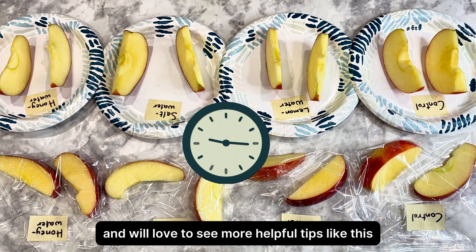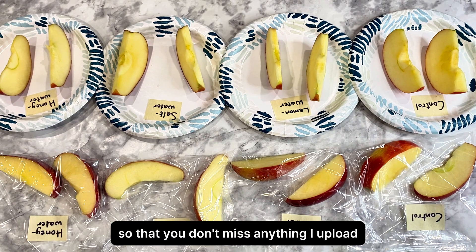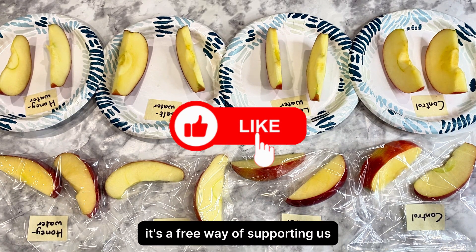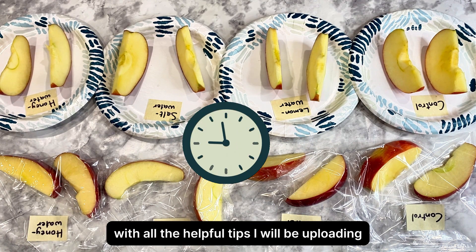If you're enjoying this video and would love to see more helpful tips like this, please hit the subscribe button and the notification bell so that you don't miss anything I upload. Also hit the like button — it's a free way of supporting us.